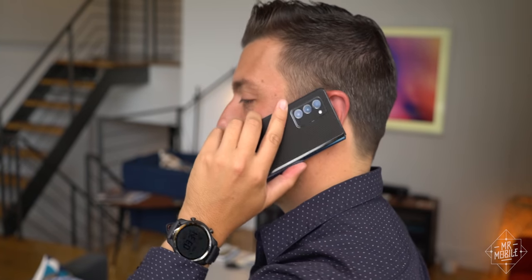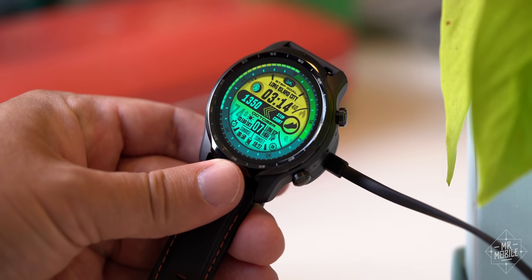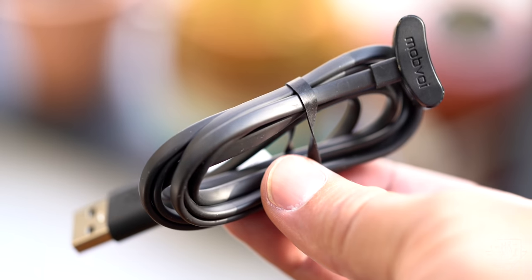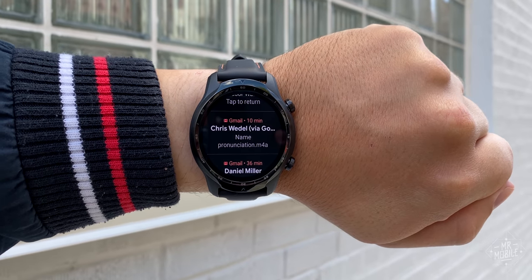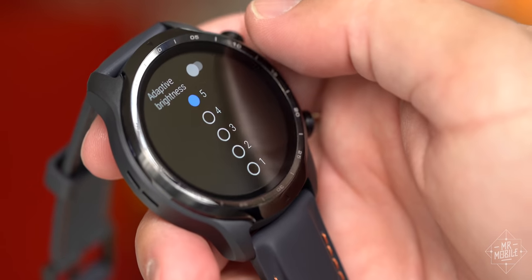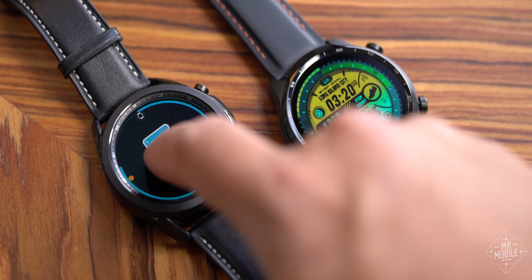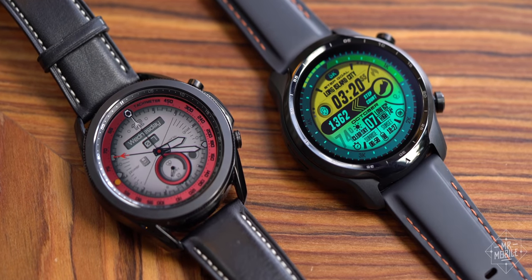The combination of that energy efficient display with a large battery brings another win. This is a true three-day smartwatch, even with heavy use. Three days is kind of a magical number because it means if you go on a weekend trip and forget the tiny magnetic charger, it's no big deal. When I say heavy use, I mean the constant barrage of messages, mobile payments, and exercise tracking. With lighter use during my vacation, I stretched it to five days on one occasion. That's unheard of for a Wear OS watch, and it's especially significant now that Samsung has apparently decided endurance is no longer an emphasis on its Galaxy Watch 3.